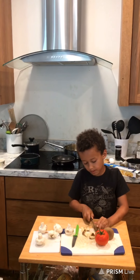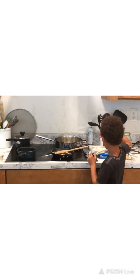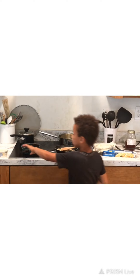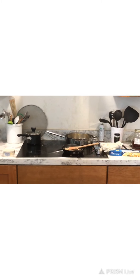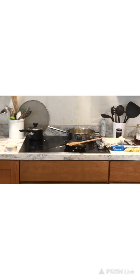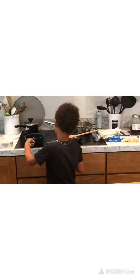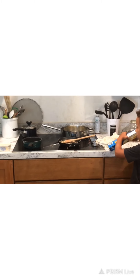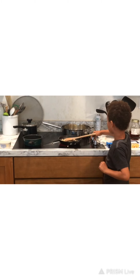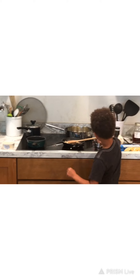This is how you cook as a kid. We're going to fill this up with warm water. We're going to get the noodles and put them on. We have to turn the other one on — push, push.